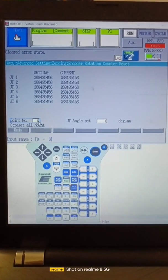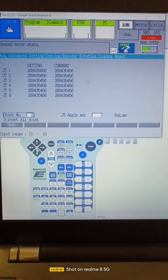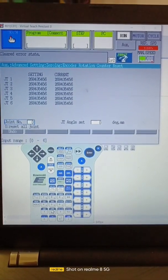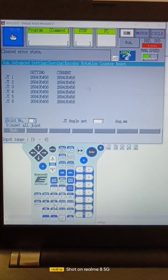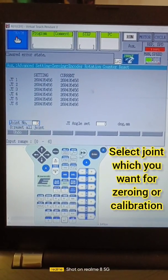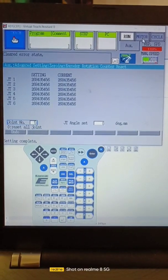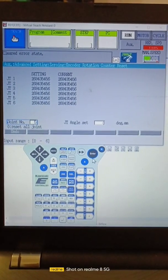We have to press the button. If we want to reset all axes then we have to select zero. If we want to reset the encoder of a specific joint like JT7, JT6, or JT5 — for example JT5 — then we have to press 5, so it will select that, and then press enter. Make sure your motor should be in off condition before pressing enter.